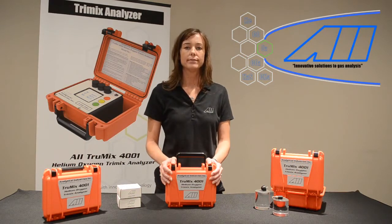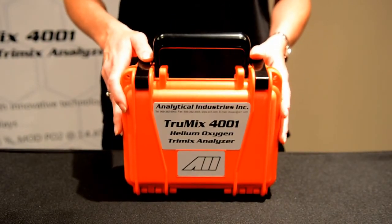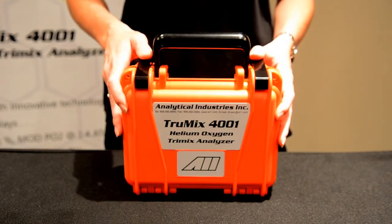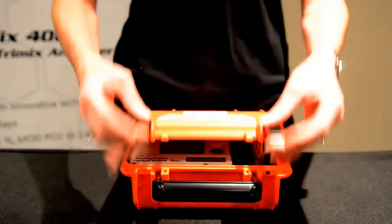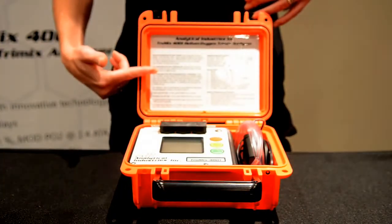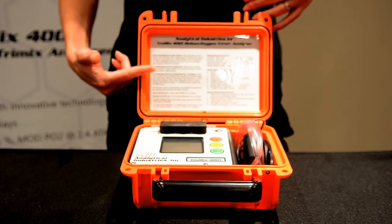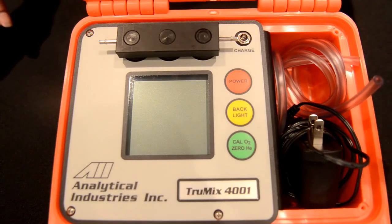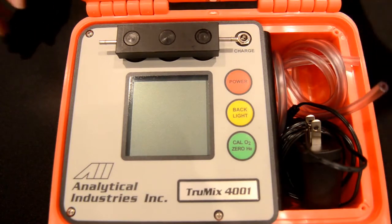Now let's take a closer look at the unit. The AII 4001 TrueMix Dive Gas Mix Analyzer is built into a portable, rugged, watertight carrying case designed to withstand the harsh environment of your dive boat or dive shop work bench. When you open the analyzer, you will find the operating instructions on the inside lid. For additional information, please refer to the owner's manual supplied with the analyzer. Inside the unit, in the accessory compartment, you will find the power adapter for recharging your battery, and your sample tubing.